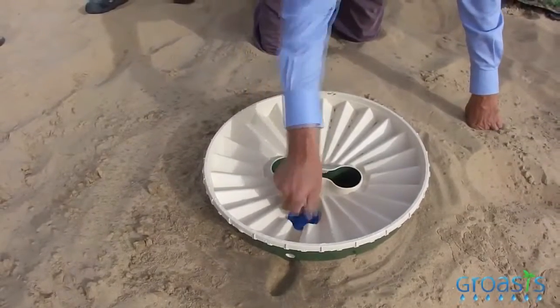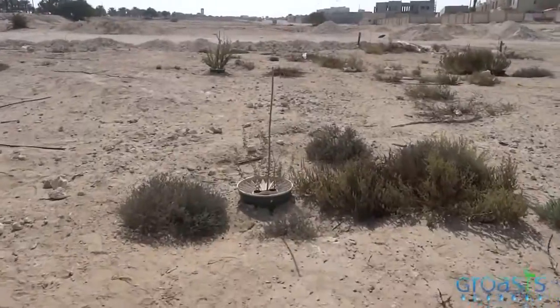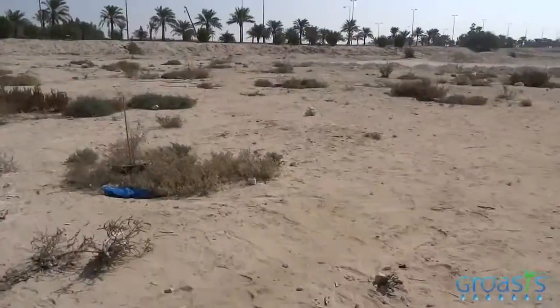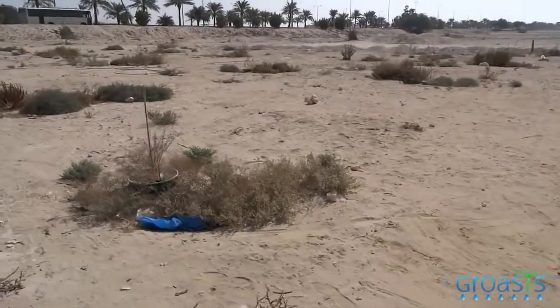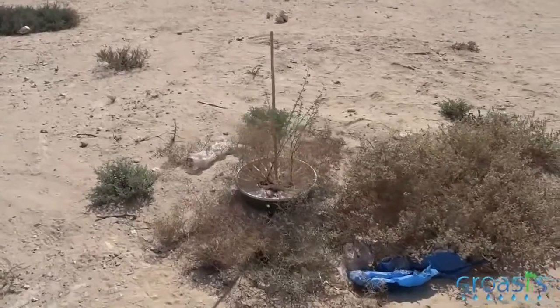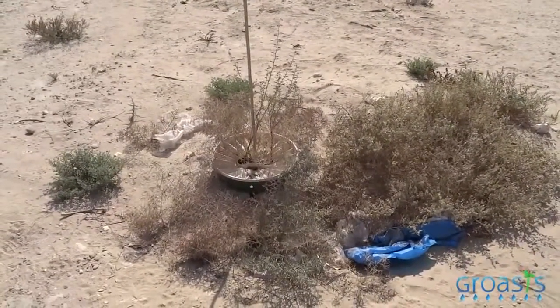This way we have enough water for approximately one year. This is an area that was planted seven months ago. You can see that all these boxes are growing very well. Most importantly, we see that around the boxes there is very good growth of other plants, so we get a kind of microclimate.